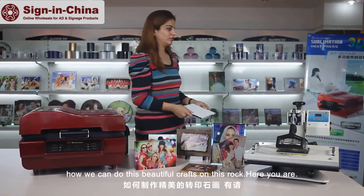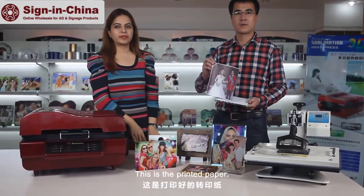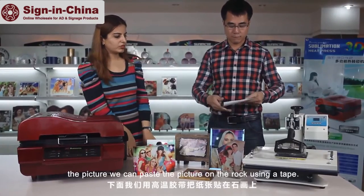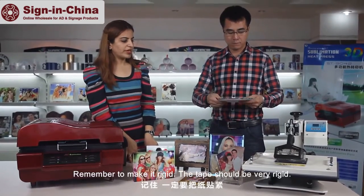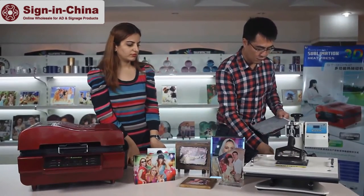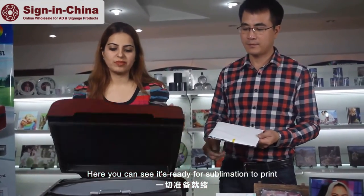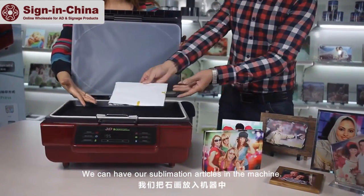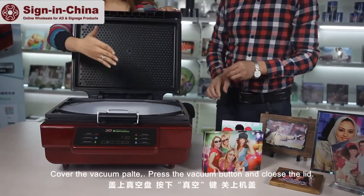We invite our technician to show us how we can do this beautiful craft on this rock. This is a printing paper — the picture we can paste on the rock using a tape. Remember, make it rigid; the tape should be very rigid. Here you can see it's ready for sublimation print. We can place our sublimation articles in the machine and cover the vacuum plate.